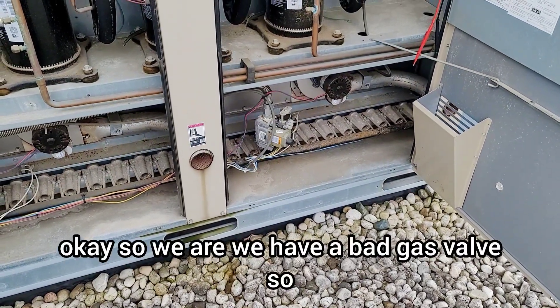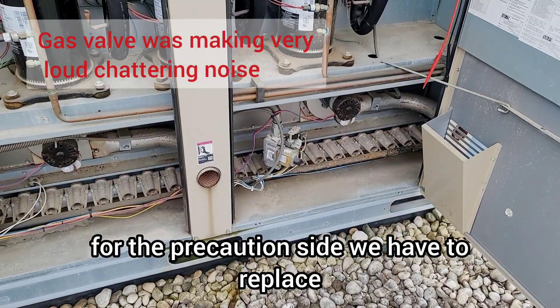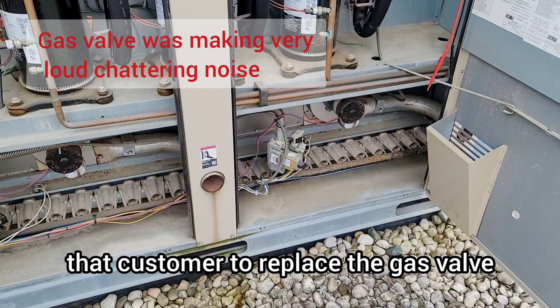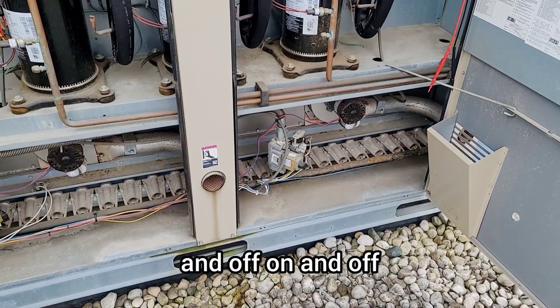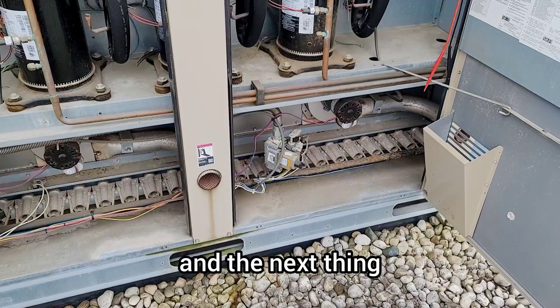We have a bad gas valve. For precaution, we are going to recommend that the customer replace the gas valve, because it is coming on and off and generating alarms on the Prodigy board.